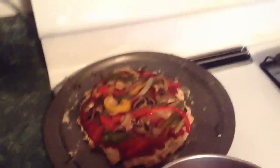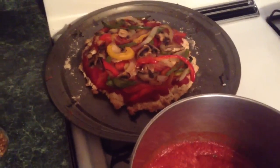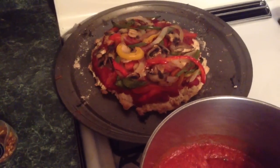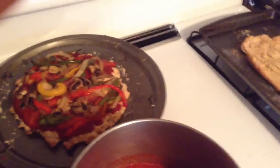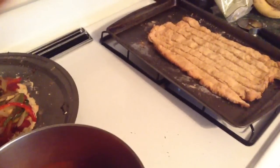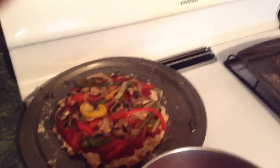And you have to treat yourself once in a while. So if somebody says it's boring consuming a plant-based diet and you have to give up everything that you love to eat — well, no you don't. You just find healthier alternatives and you take some time to cook them.